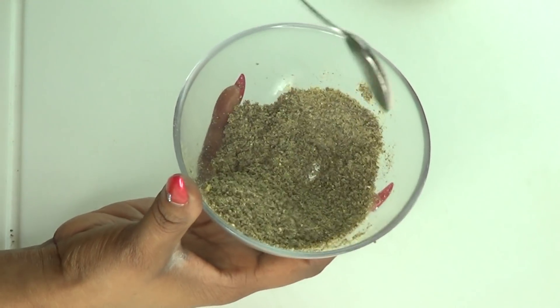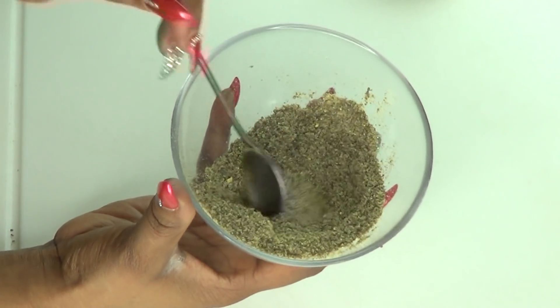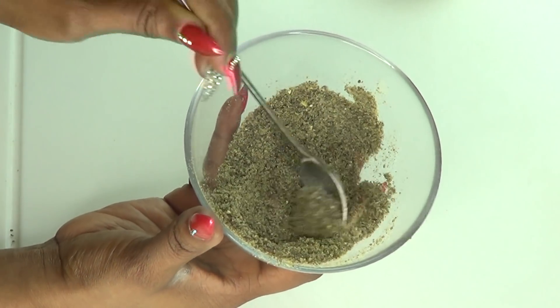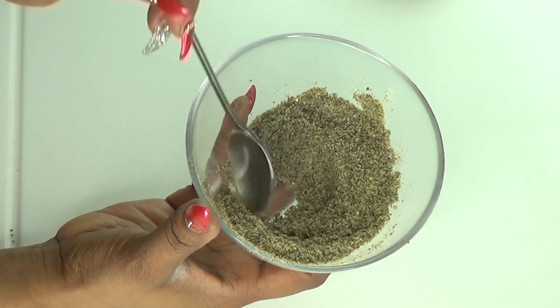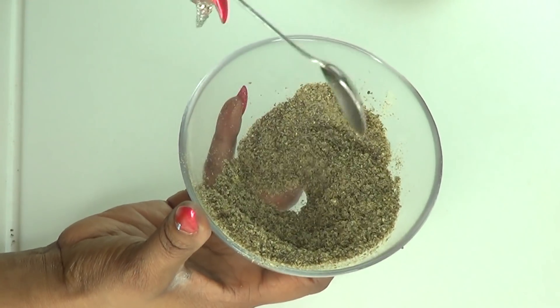This dry mix can also be placed in the refrigerator. Because of the oils from the chia seeds, I don't recommend blending the chia seeds and putting it away for long — just blend right before you use it, or blend and keep for a week or so.